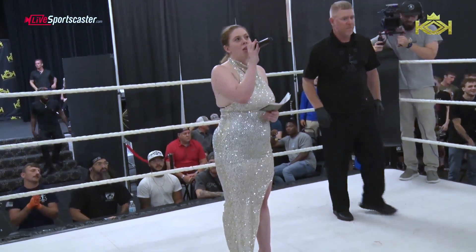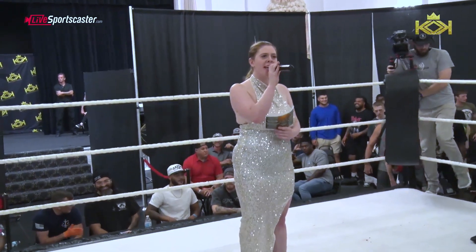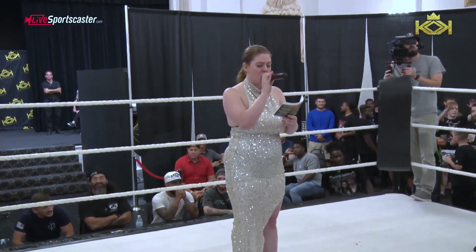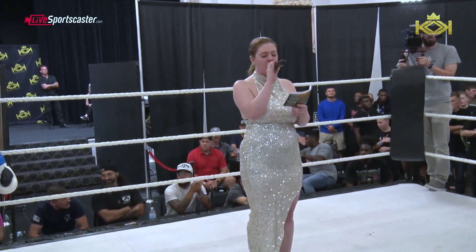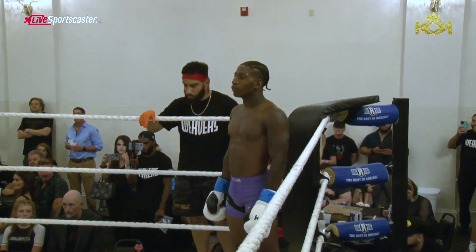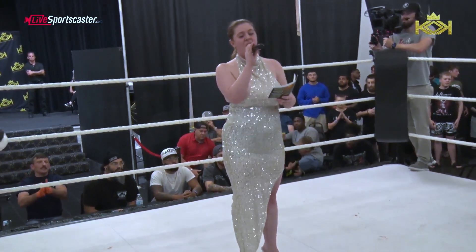D-5 is our main event with the E-Way. It is simple for 3-2-8 rounds. Fighting out of the blue corner, weighing in at 146.8 pounds, standing at 5'7", with a 3-0 kickboxing record, he is from President Weavers, from Detroit, Michigan.